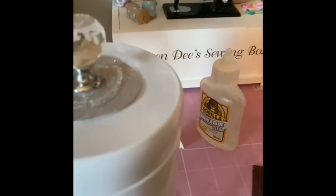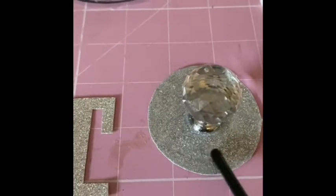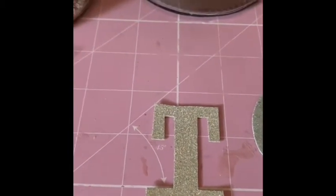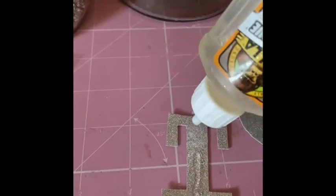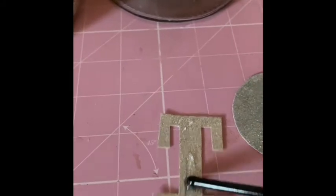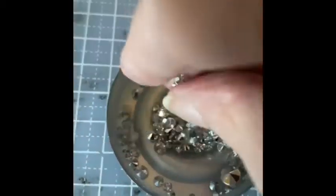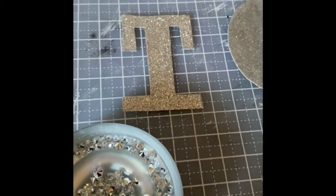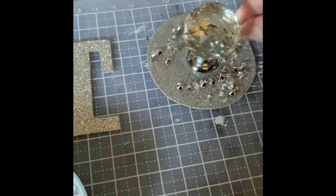I'm going in with the end of a paintbrush and spreading the glue as evenly as I can around the glitter, doing the same to the T as well. I do apologize for the dodgy camera work - I was trying to do it one-handed. Then I'll tip some of the scattered diamonds into the lid and scatter them all around that circle of glitter - not putting any on the doorknob - and then do the same to the letter T, sprinkling scattered diamonds all around it.